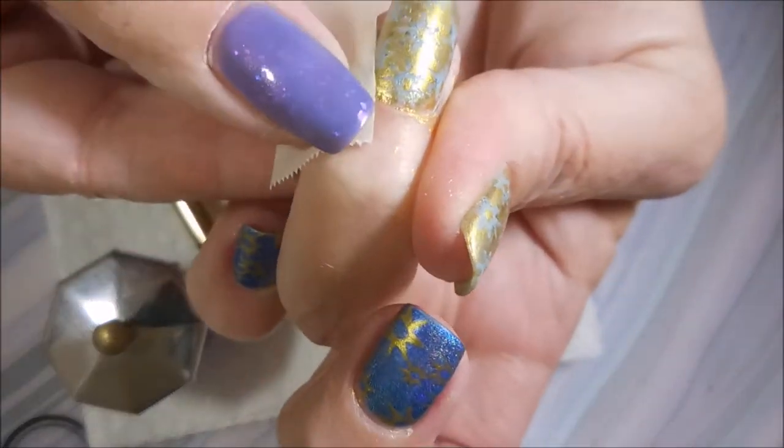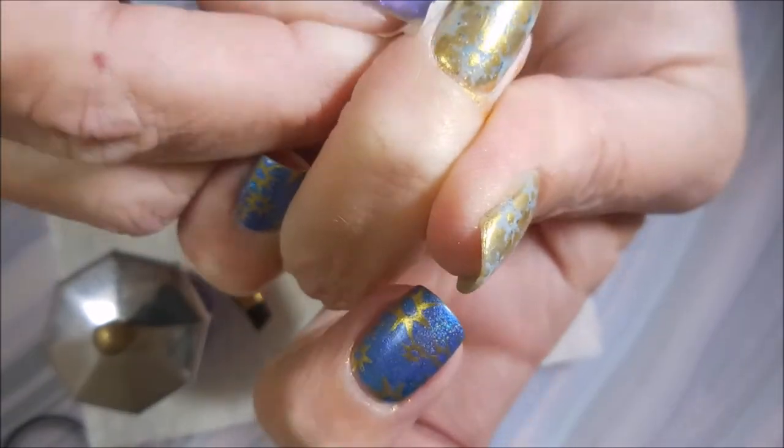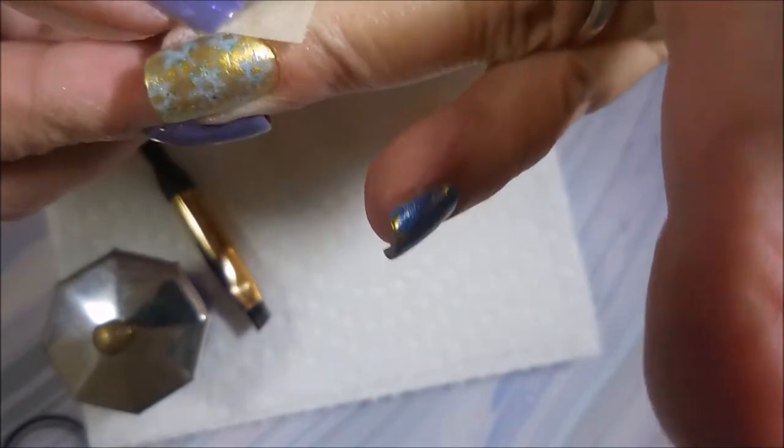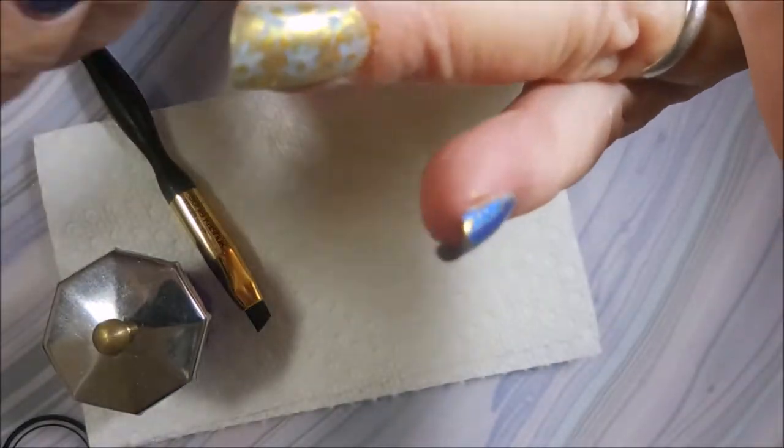I'm going to pop some of this extra polish off with some tape, just going to go around my finger the best I can and get as much of it up as I can. This one comes up pretty good with it — not perfect, but pretty good. I'll take that.